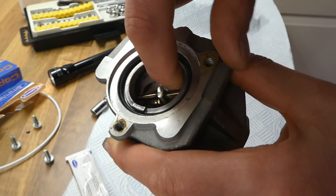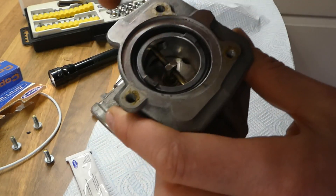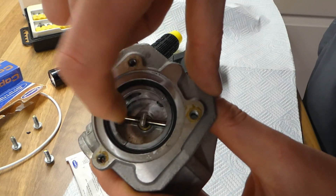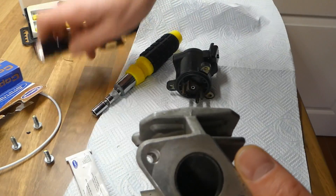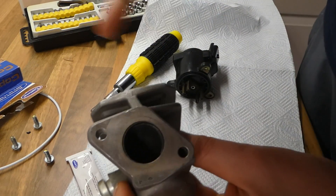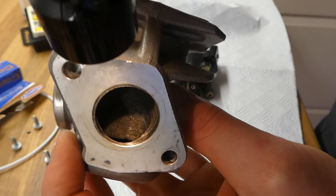This part really lifts inside and then drops down. It was relatively dirty — there was quite a bit of carbon deposit. Basically, I sprayed EGR cleaner or carb cleaner and then cleaned it with a toothbrush. It's pretty clean now.